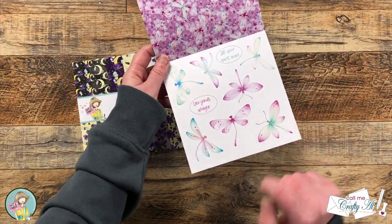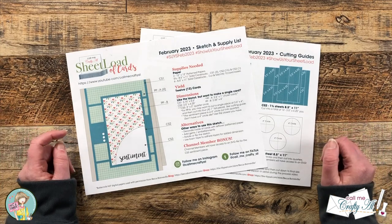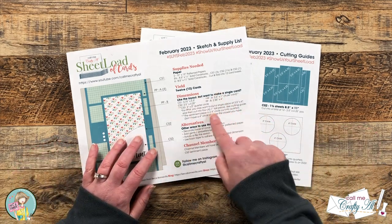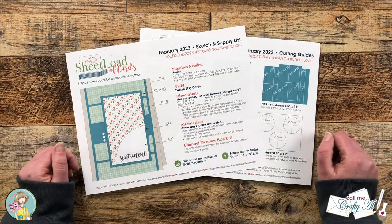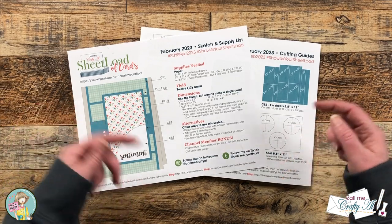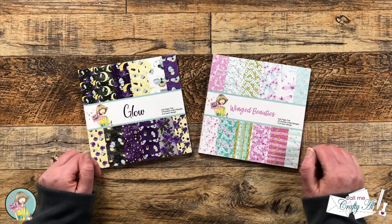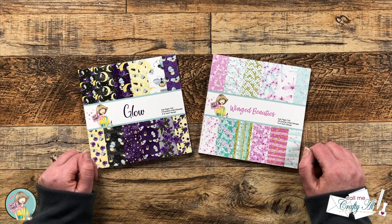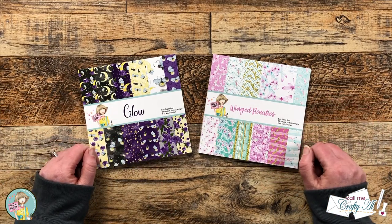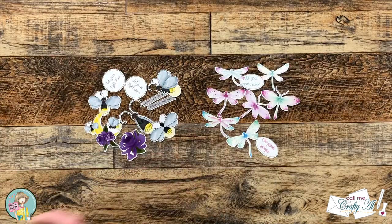It also has a sheet of cut-aparts for the focal points. Along with the pattern papers, we are going to be using the February 2023 Sheet Load of Cards for the layout, using just the single card dimensions. If after watching the video you're interested in downloading this printable for free, I will have the video linked in the description box. As always, if I ever leave you with any questions, feel free to leave those in the comment section below and I'll get back to you as soon as I can.